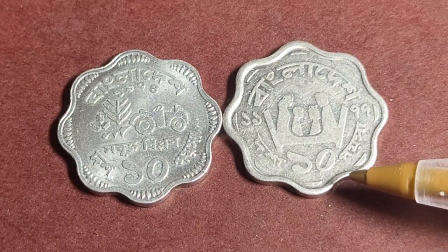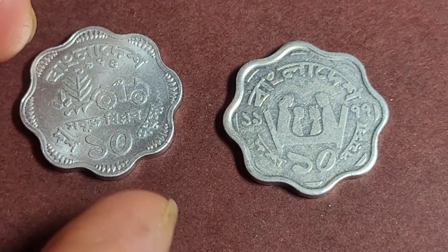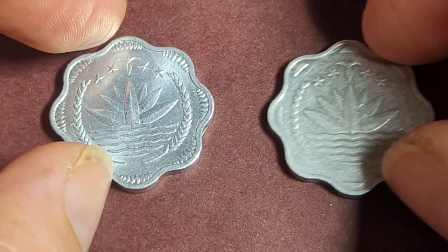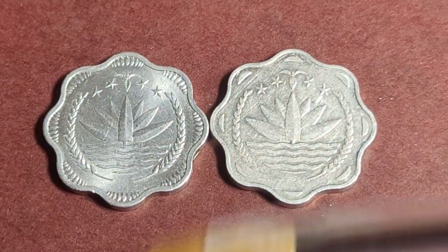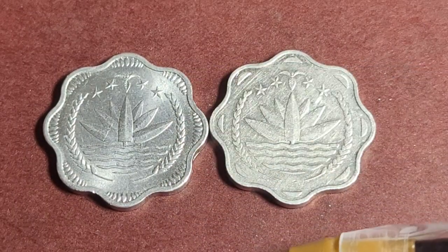The 1983 issue has 142 million and the 1984 issue has 57 million, but you'd still probably pay up to five dollars for any one of these coins. On the reverse you have the emblem of Bangladesh, and the stylization reminds me of Indian coins.